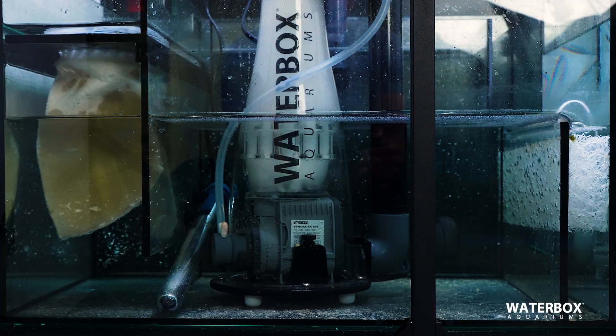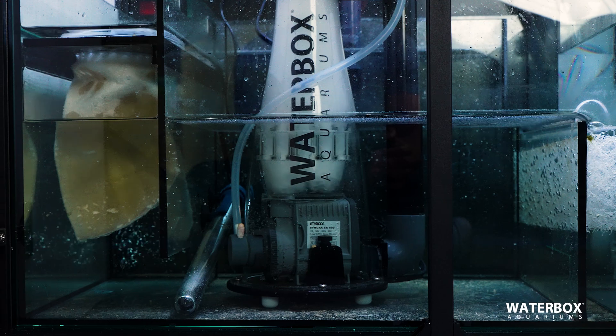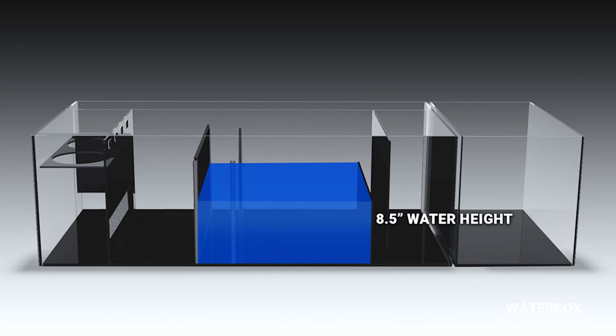The first step in being able to adjust your protein skimmer properly is to make sure it's at the proper water height in your sump, as recommended by the manufacturer. Waterbox sumps are designed to run the skimmer chamber at about eight and a half inch water height, which is perfect for the Waterbox protein skimmer.